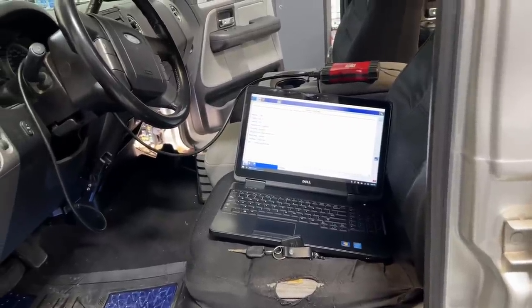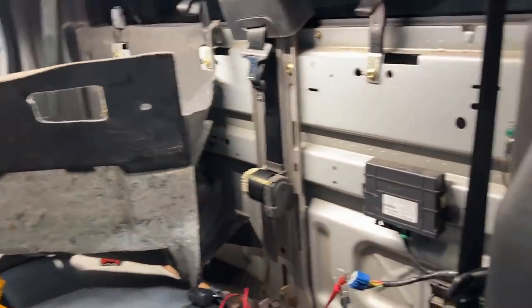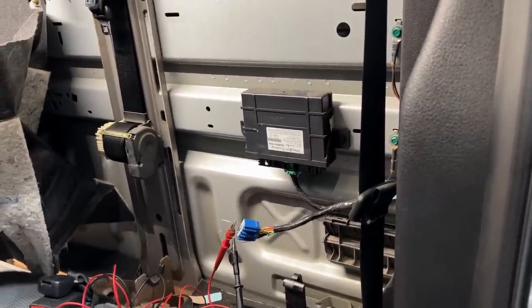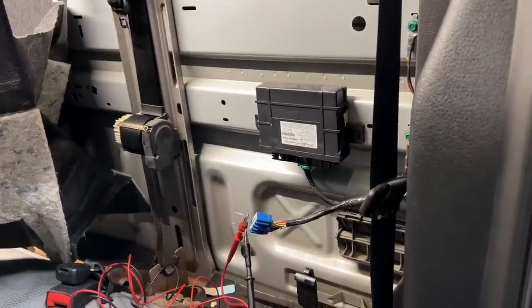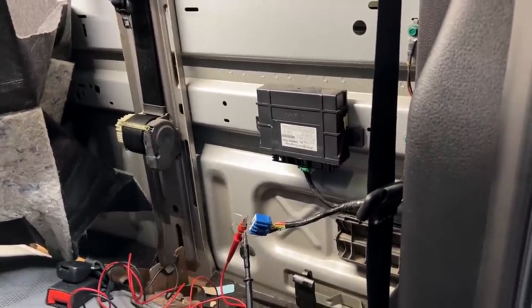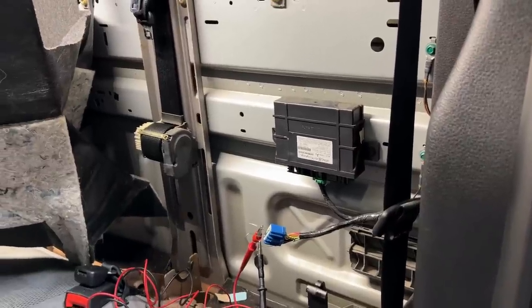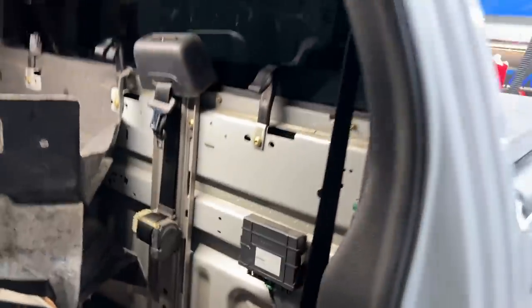The very first thing I did was check the fuses for everything — all the fuses are good to go. Now it's time to get more invasive. We pulled off the back seat, pulled back the liner, and got to the actual wires coming into the vehicle security module to see if power and grounds are actually making their way back here so the module can actually work.